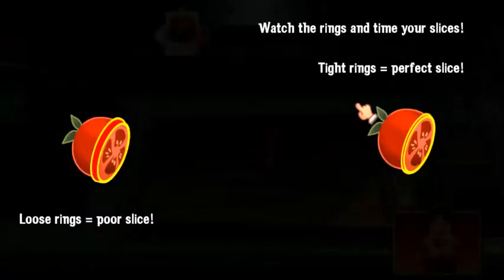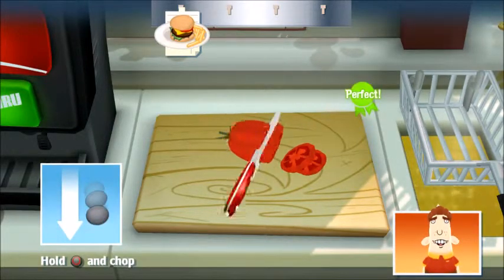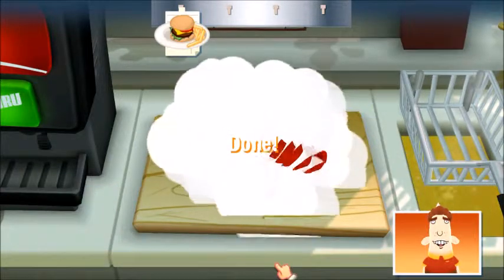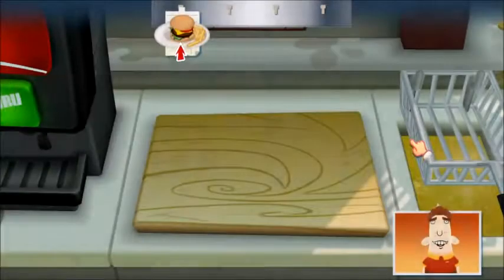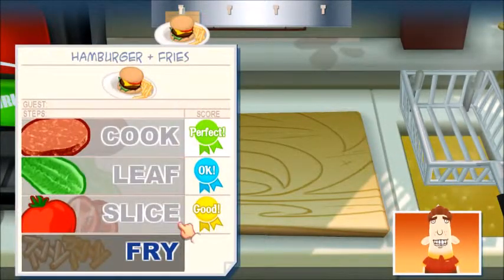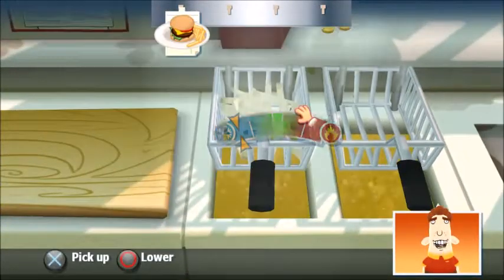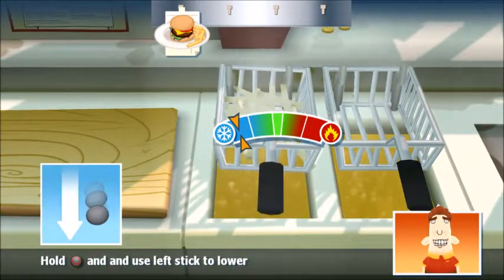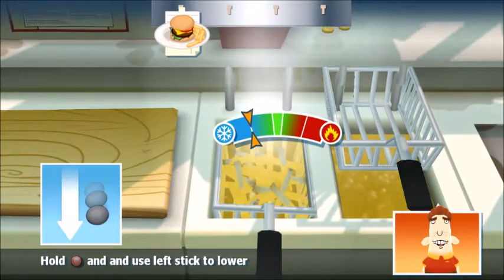I almost lost a finger the first time I tried it. But after a short hospital stay and some special training, I can slice like a professional slicing guy. The top Burger Face employees can cook the patty and the fries while slicing tomatoes and leafing lettuce all at the same time. I know, it's amazing, isn't it? Wear that paper hat with pride and it'll treat you right.